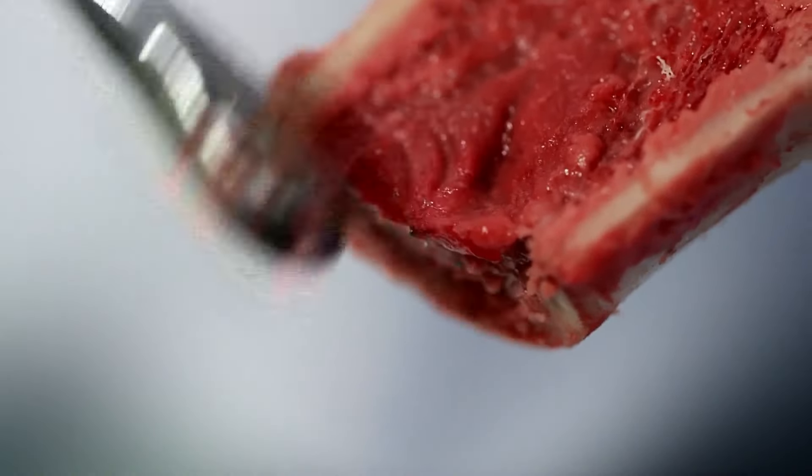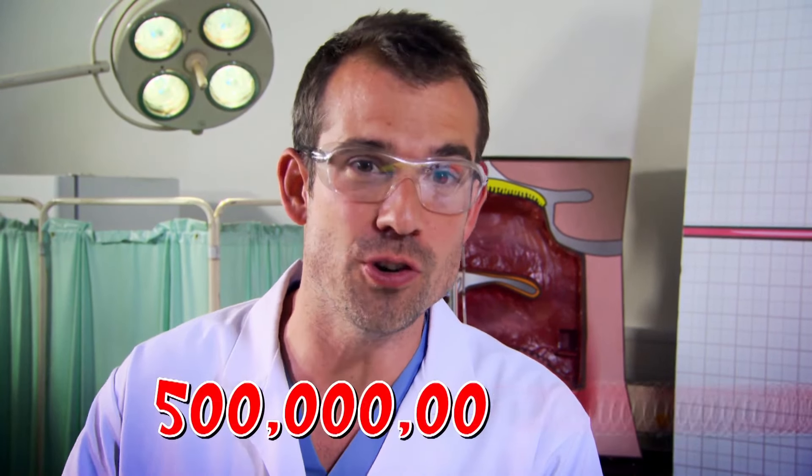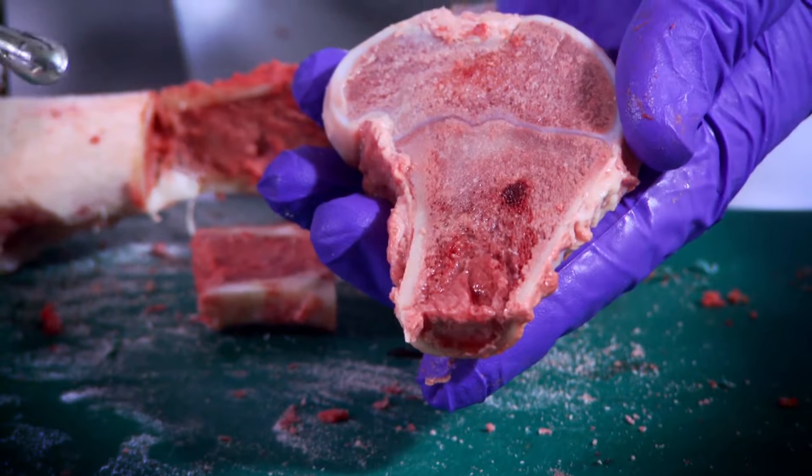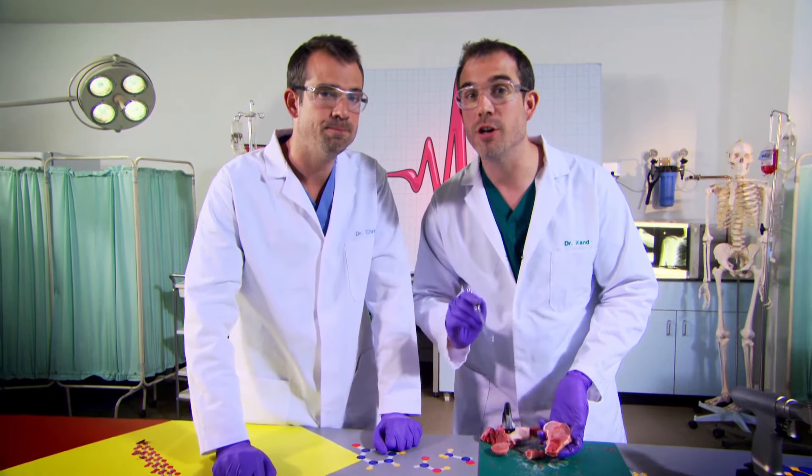It's the red bone marrow that makes all your blood cells. In fact, every single day your bone marrow makes 500 billion blood cells. The inside of your bones looks like this — it's pink with a lot of red marrow. But as you get older, your marrow starts to turn yellow.